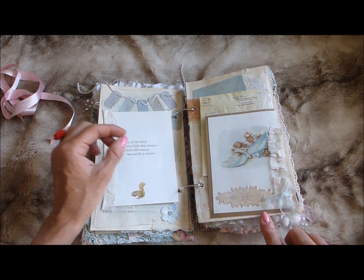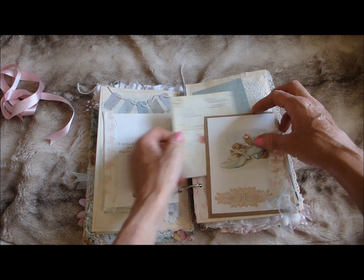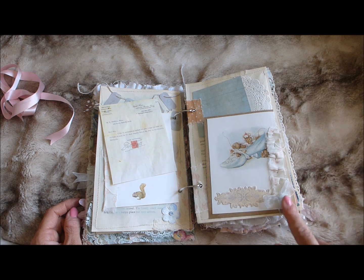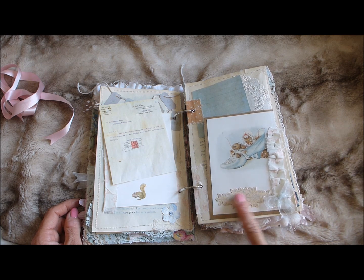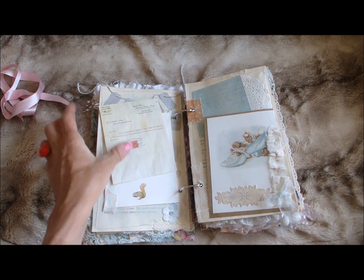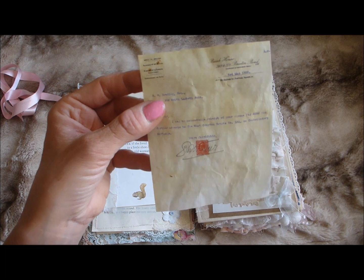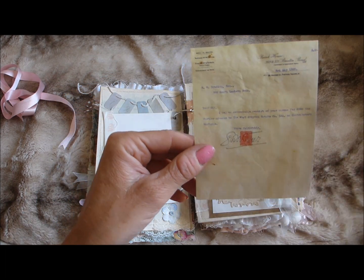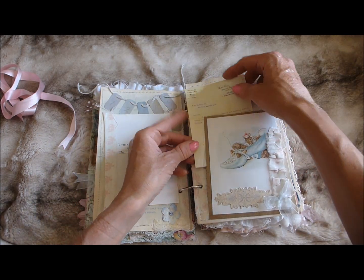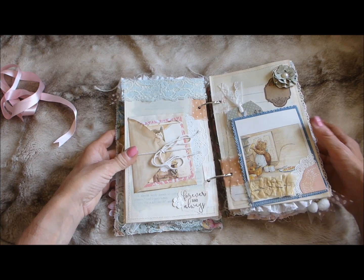On the facing page there's another image from the book made into a tuck spot, glued down with a fabric ruffle stapled on, a little bow, a little banner, and a gorgeous image with room left for journaling. It's a photocopy of my vintage ephemera shrunk down to a small size and it looks really cute.